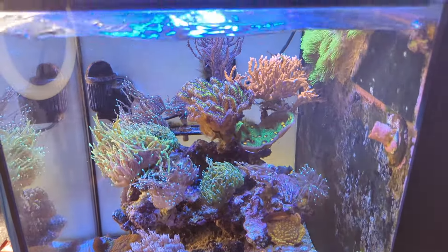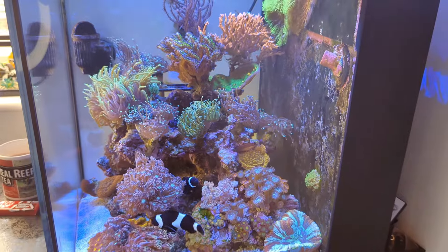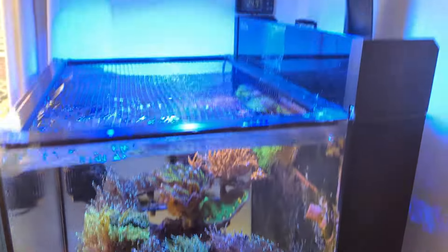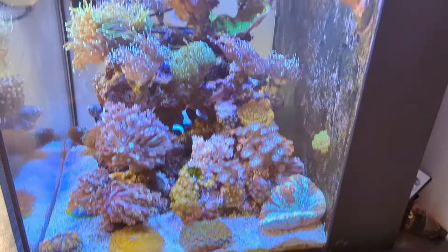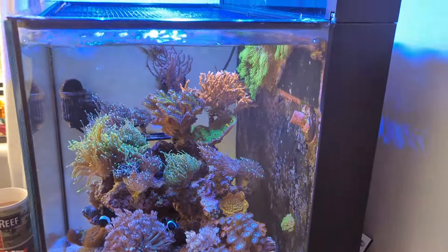Now, here's my nano aquarium - looking pretty dirty at the moment. We're on 11,500 Kelvin on the Radion Gen 5, that's what I'm filming on. The sandbed's a little bit dirty, the glass is a little bit dirty, and the water just needs a little bit of maintenance.